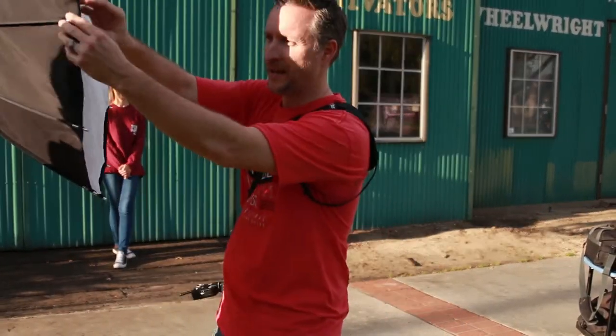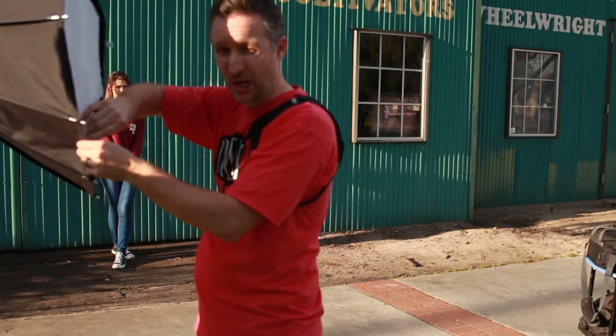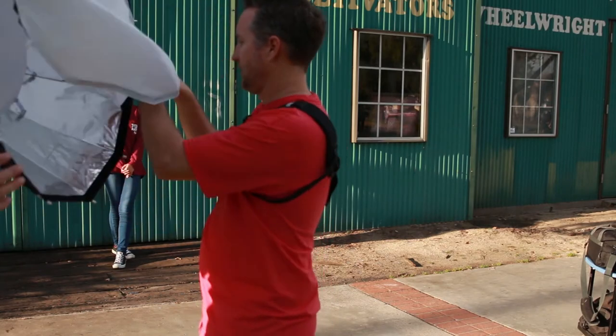Alright guys, I'm going to take this panel off real quick. I'm going to show you the difference. It's going to get a little more contrasty — a little more punch to the light — because the inside is all silver. This is really small.